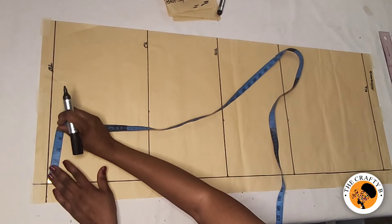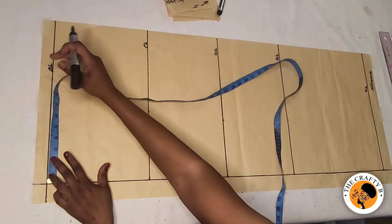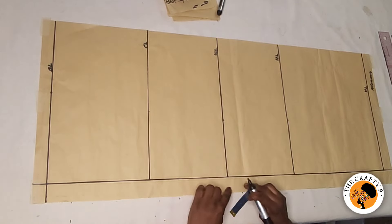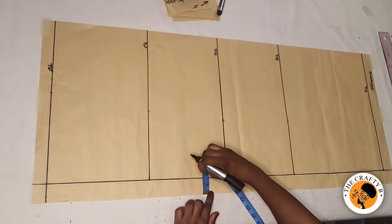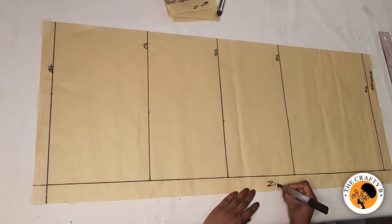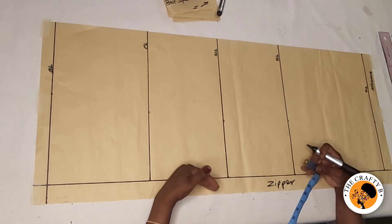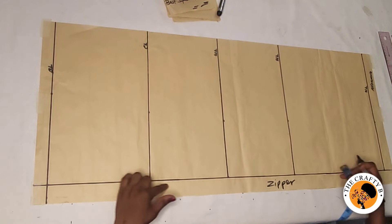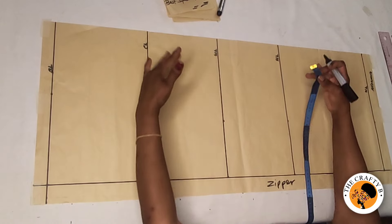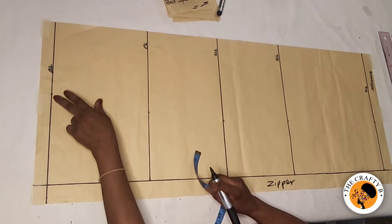I'm inputting half of my shoulder measurement, which is eight inches. I forgot to explain this line — this is the zipper line. I took one and a half inches for the zipper line. All the measurements are going to start on this zipper line, not from the edge.